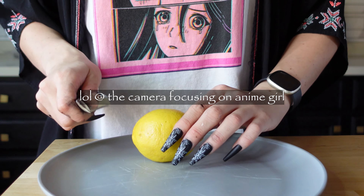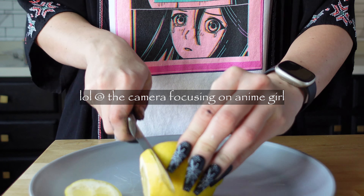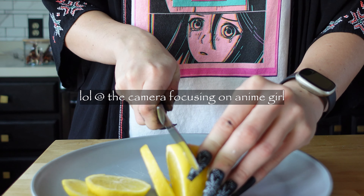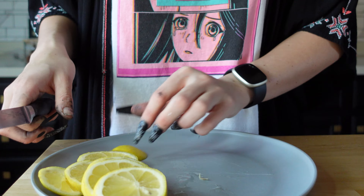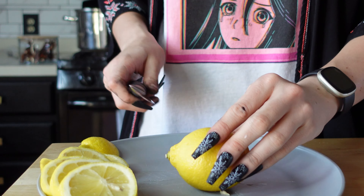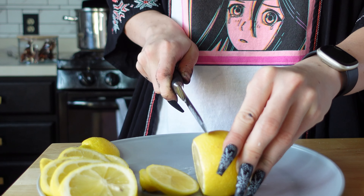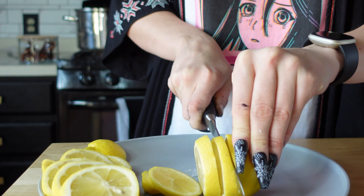This is super simple — all you're going to do is cut the lemon or whatever fruit you want into coins, maybe a quarter of an inch thick or so. This is a great way to use up fruit that's about to go bad but isn't quite bad yet and isn't moldy, because we don't want to bring mold into our lives.